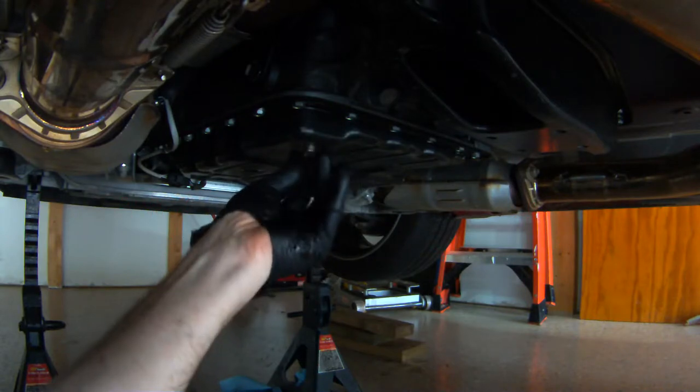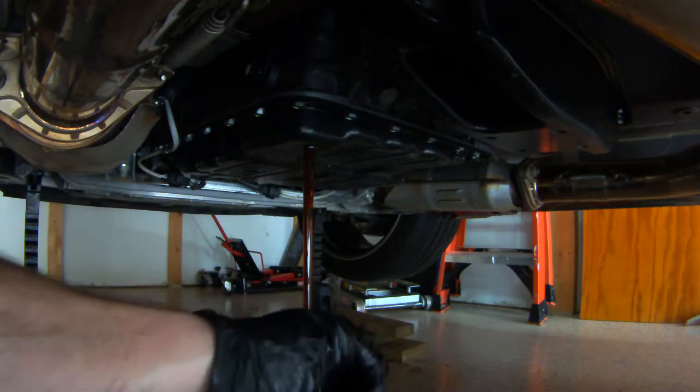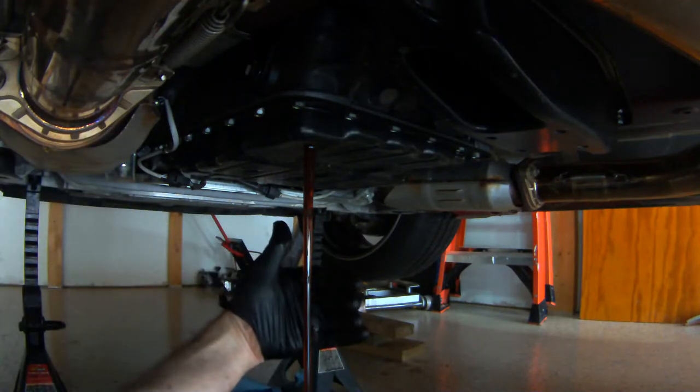The first thing you need to do is drop the drain plug out. It's going to require a 19mm socket, which is what I used. You could use a wrench, but the socket is just a little bit easier.